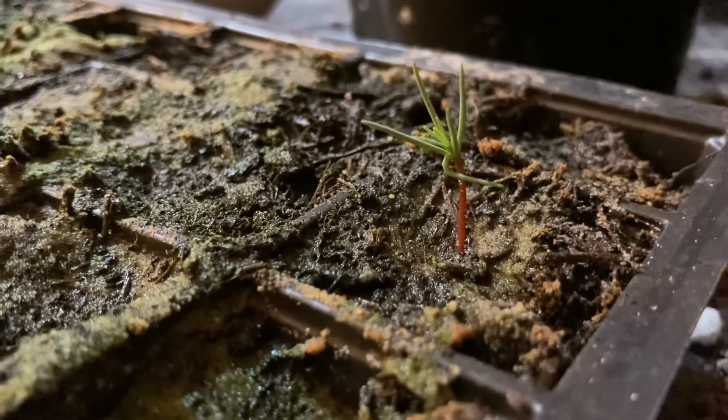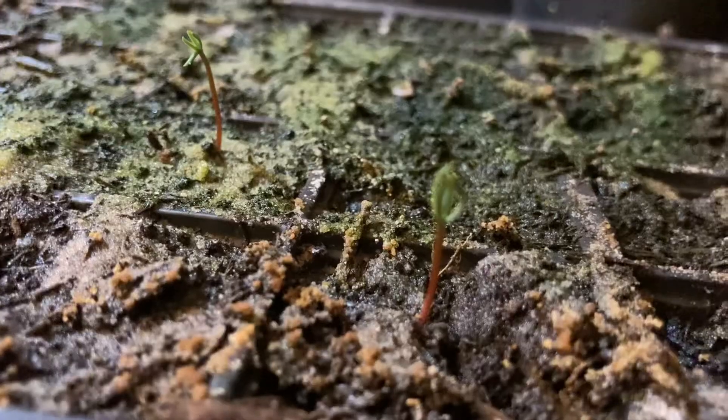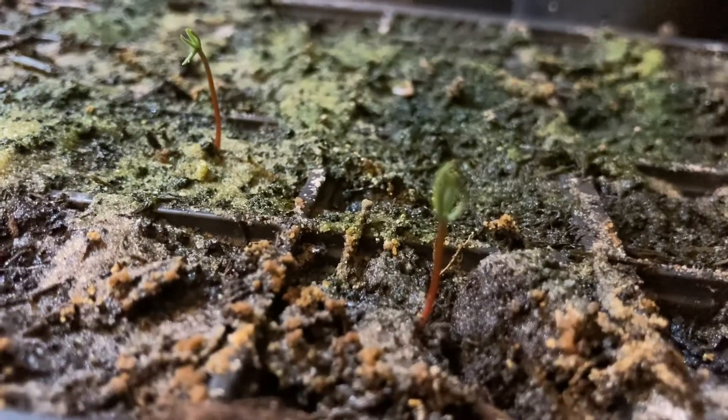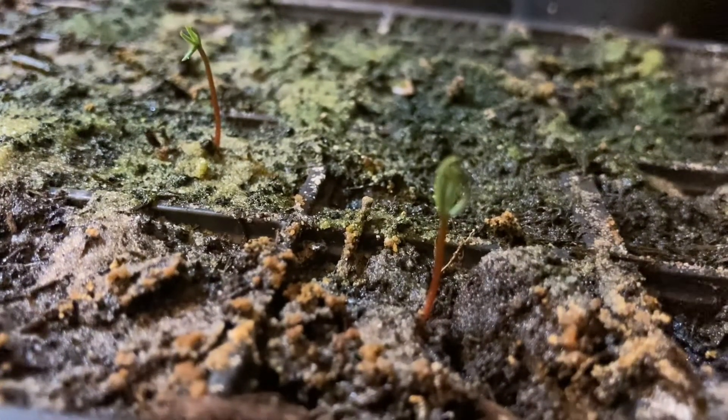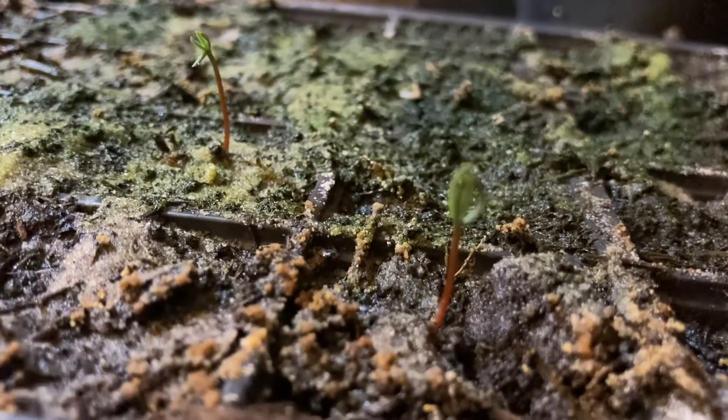There's one of my little babies. There's the other two of my babies. Definitely feel like a father.